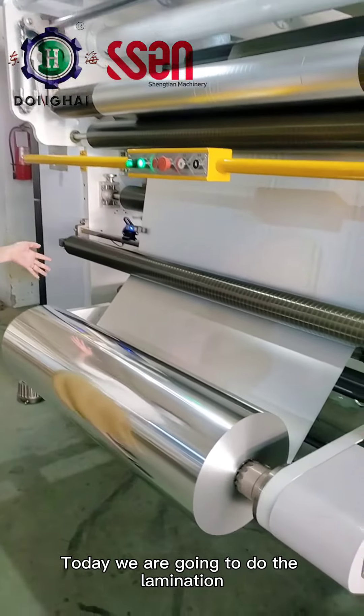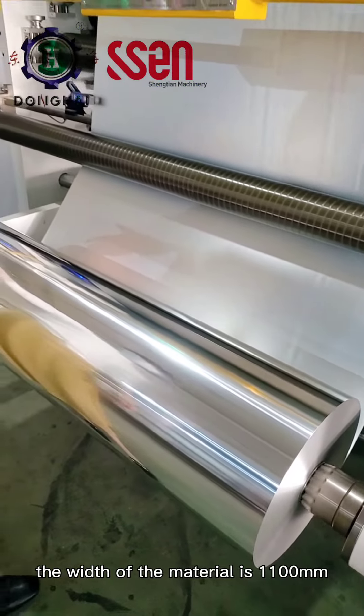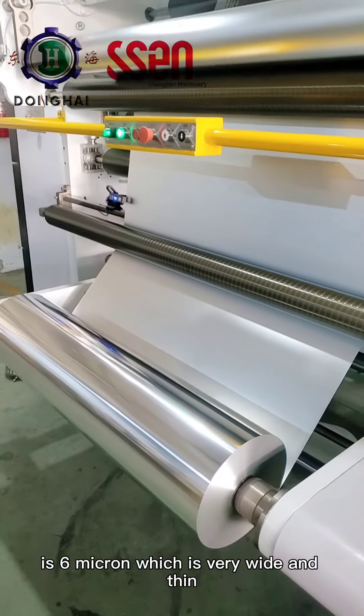And today, we are going to do the lamination with PET and aluminum foil. The width of the material is 1.1 meter, and the thickness of the aluminum is 6 micron, which is very wide and thin.